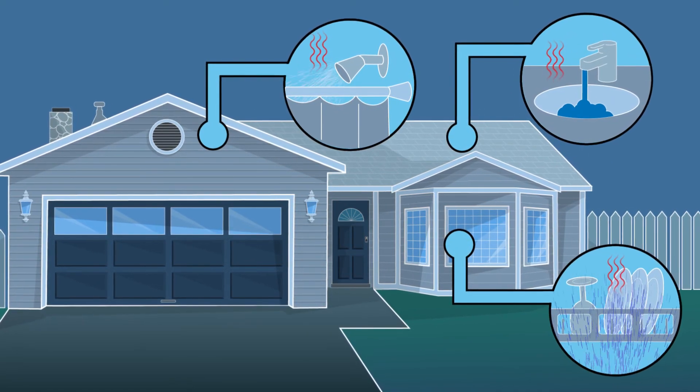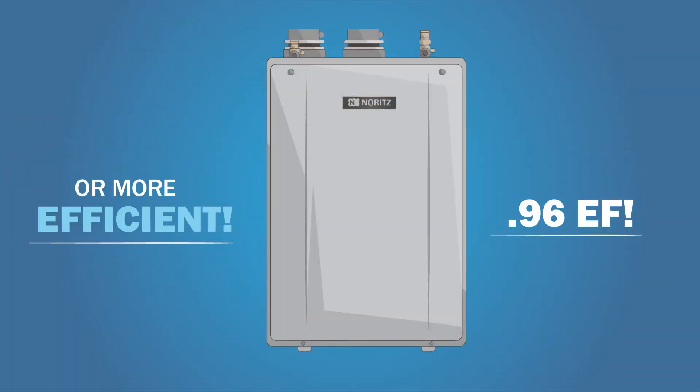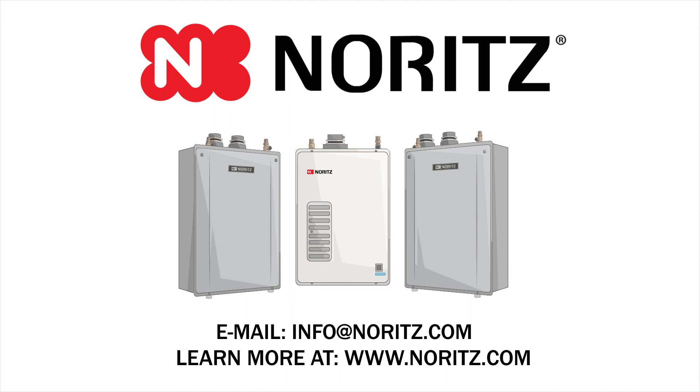From the recognized industry leader, going tankless has never been easier or more efficient with the EZ Retrofit Series by Noritz. Contact us to find out which EZ Series unit is the right fit for you, or learn more online. We'll see you next time.